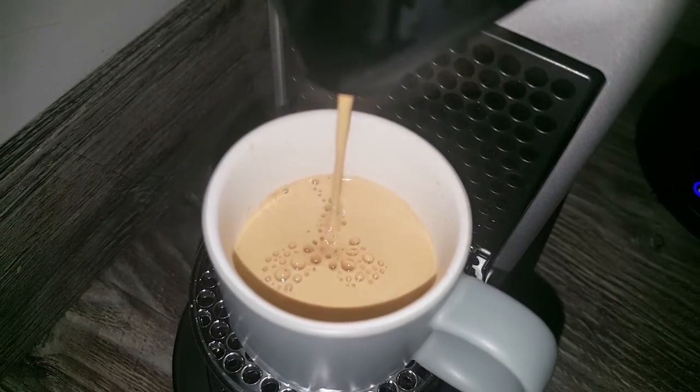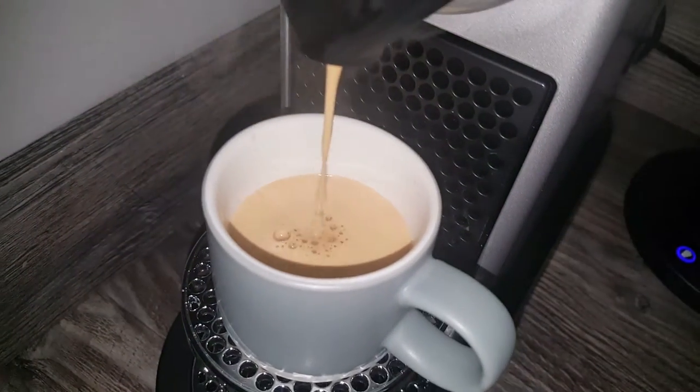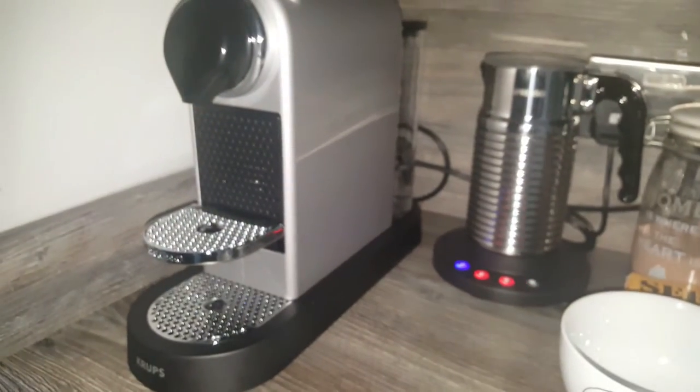It's got a bit of a cloudy look to it, it's not a really rich colour, but obviously it doesn't affect the taste - we'll see how it tastes. I'll just pour that one away or else my milk's going to finish too quickly. I'll just pop a little capsule in for our cappuccino.